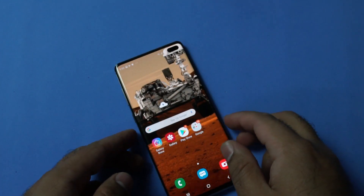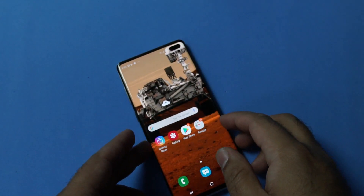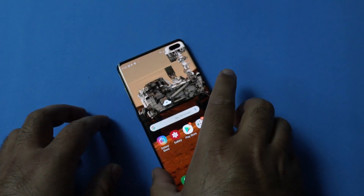Hey guys, this is a guide to capture screenshots on the Samsung Galaxy S10 Plus. Primarily you have two ways to capture screenshots on your new Galaxy S10 Plus.